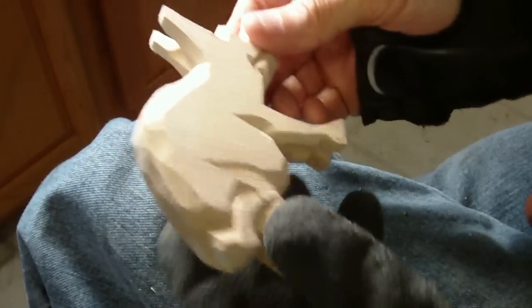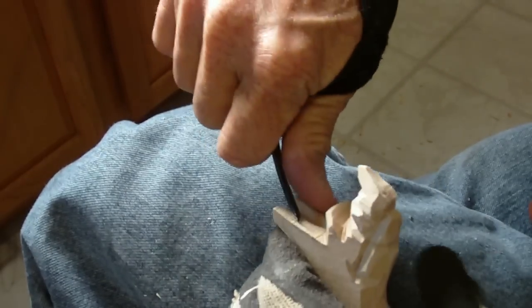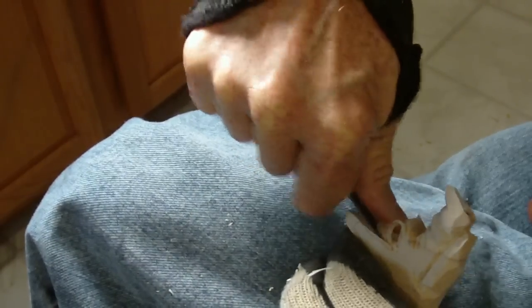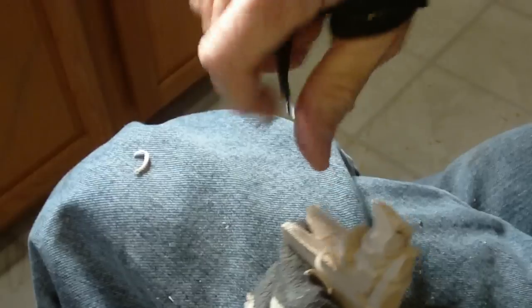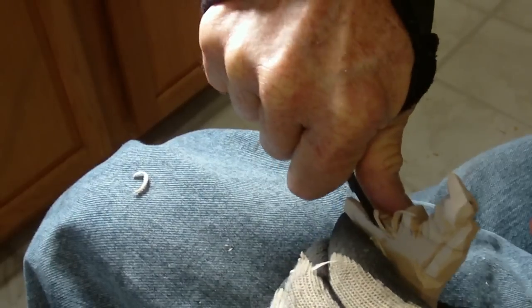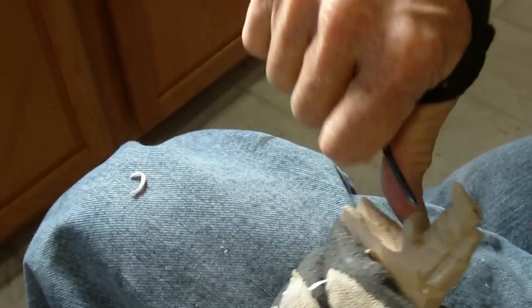All right, coming back to our project now. I'm going to take my v-tool and go into these ears. See my hand behind here — my hand is behind here to keep me from putting too much pressure and breaking it, because this is very thin.